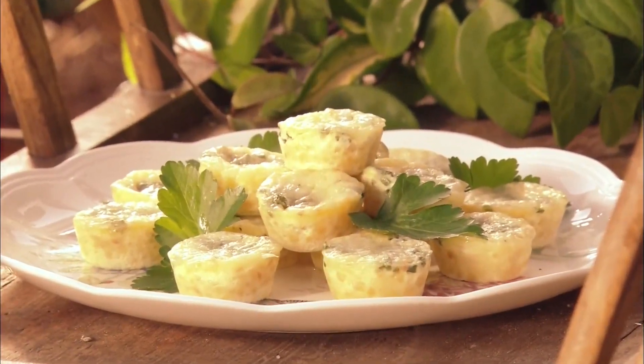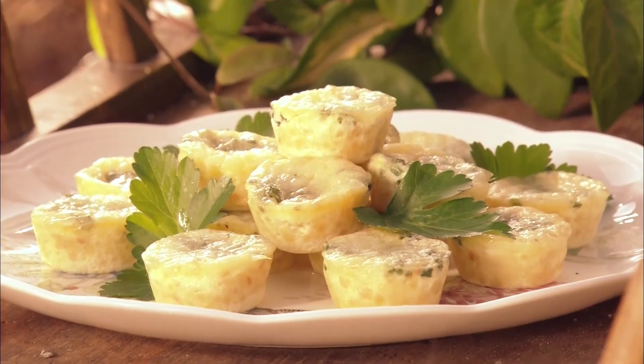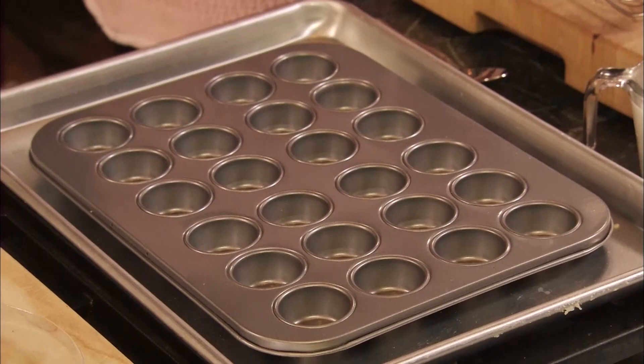I'm starting on our next dish. We are making an onion quiche. I'm going to make them in little miniature pans today because we're celebrating Jamie and Brooke's wedding anniversary, so I want everything bite size and just the perfect finger food.